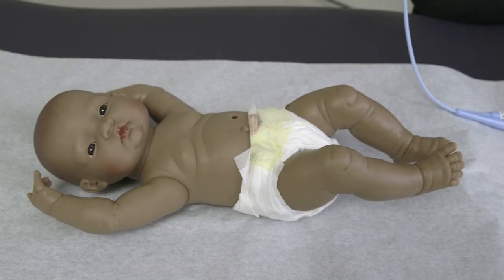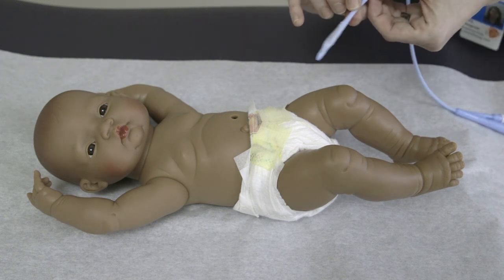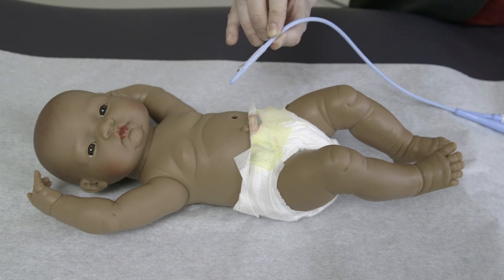If your child weighs more than 3 kg, the tube should measure 4–6 cm — the full length of your index finger. With your dominant hand, hold the tube at the length you just measured for your child's weight. At a slight angle, insert the tube into the stoma to the length you measured.